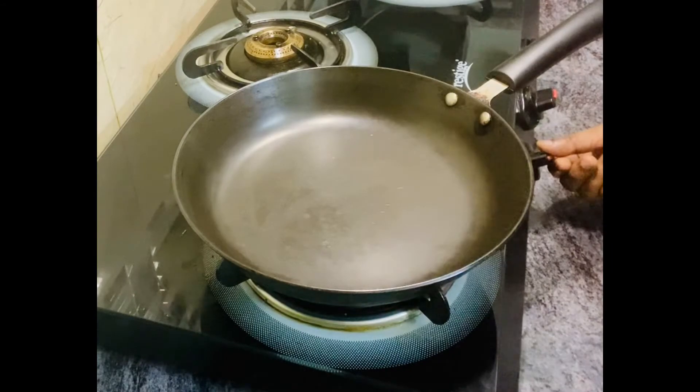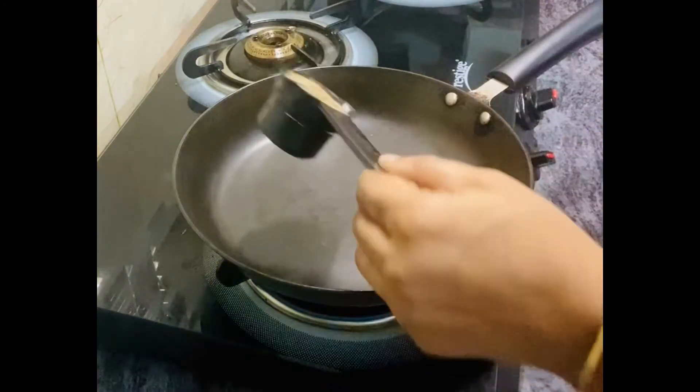Here we have a pan on medium flame. Add 1/4 cup of Jeera.